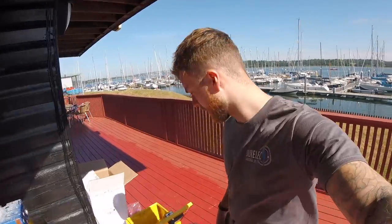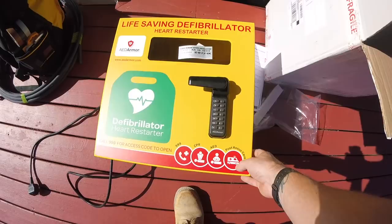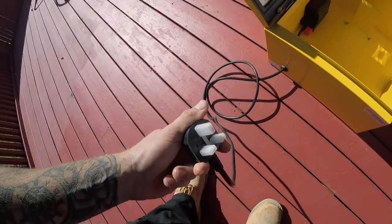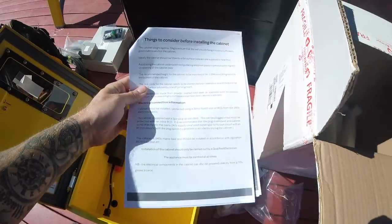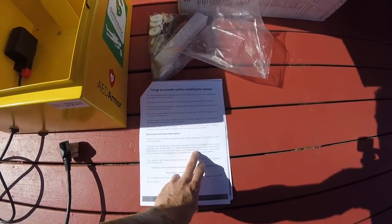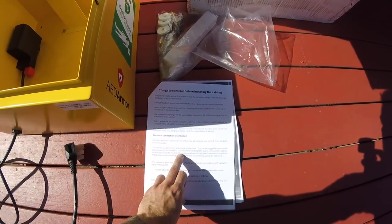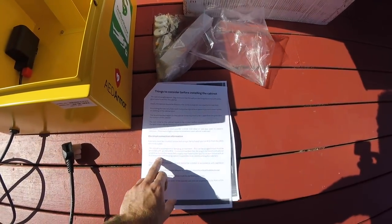On site now - this is the defibrillator unit itself. It comes with a nice lock on the front, solid case, and is supplied with a plug so you can use it temporarily. But the instructions do say it is recommended that the plug is removed and the cabinet is wired directly into the mains 240 volt supply via a fused outlet spur to its own circuit with an RCD protector.